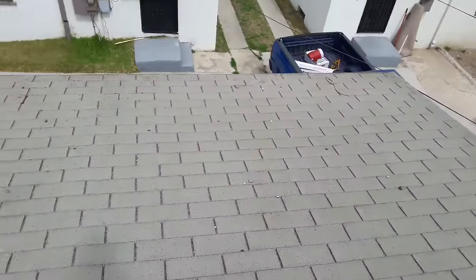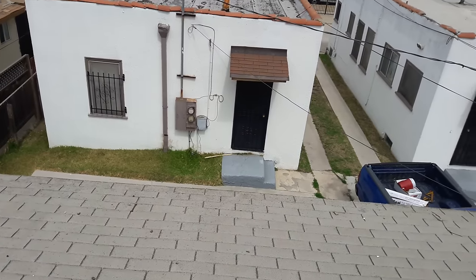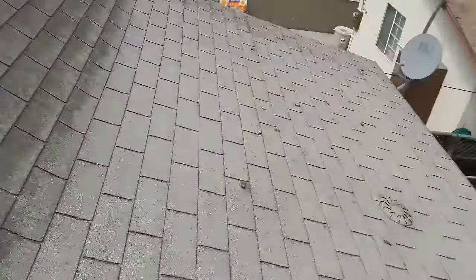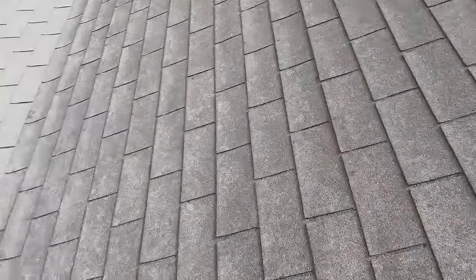It has to have black rubber — that's the key thing. I'm gonna use this video to show you guys how to walk on a roof. See, I'm walking on this steep roof and I'm not sliding at all.